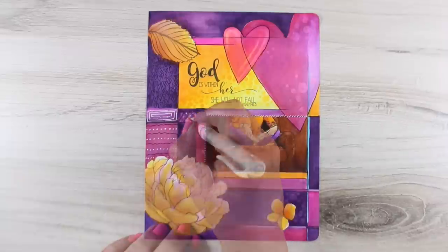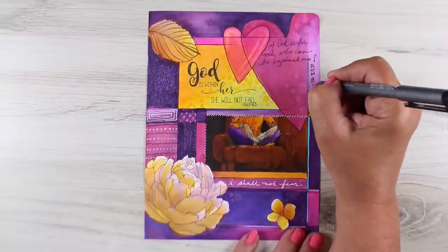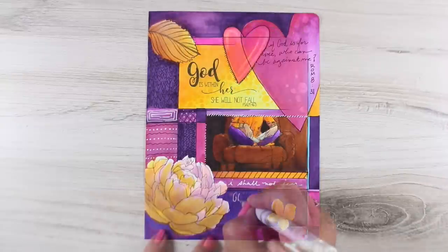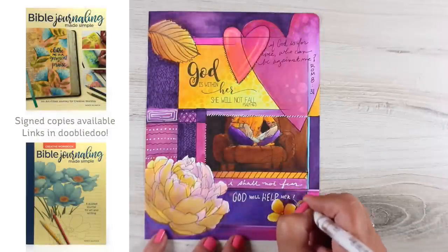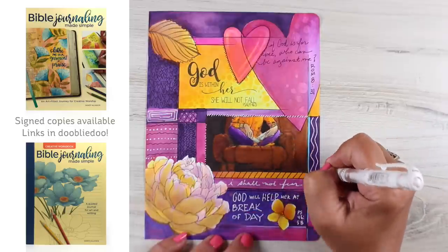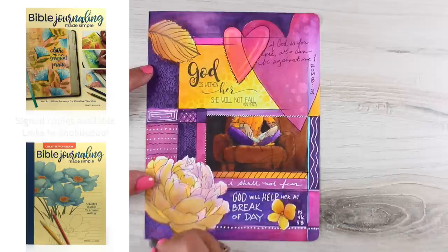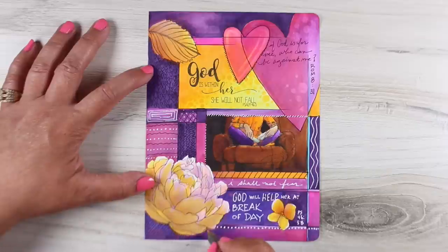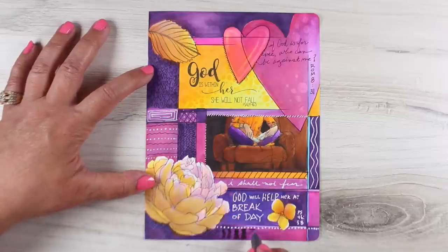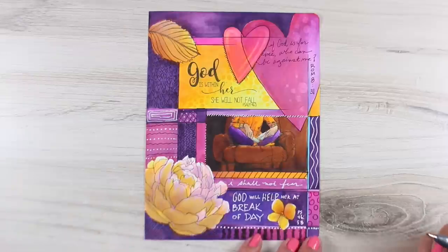This was like a five or six hour project to do this page, so it's not for those trying to get anything done quick, but it is one way you can use your Copics in your Bible. This is on this channel rather than my Bible journaling channel because it is not 'Bible Journaling Made Simple' — which is the title of the book I wrote — because this is not even remotely simple. This technique requires Copic markers and all these supplies and stamps, and a lot of Bible journalers are just getting started in art at all; I don't want people on that channel to feel like they have to have all this stuff.